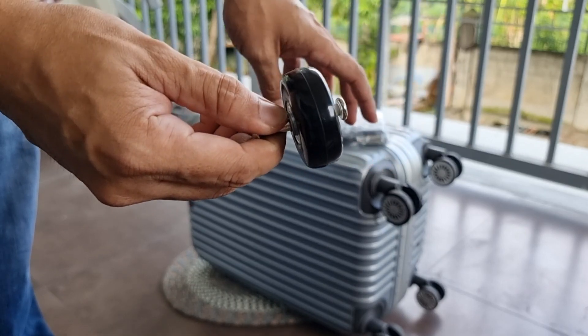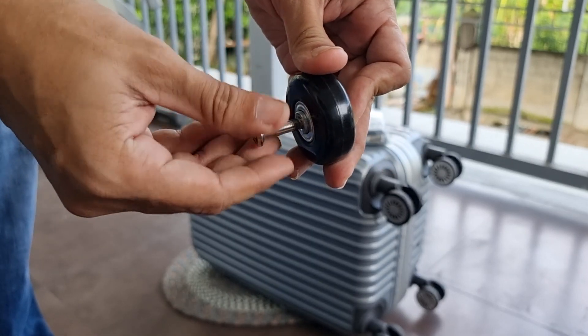Ganun lang yung gagawin guys. Napaka basic. I am sure. Kuhan nyo kaagad.